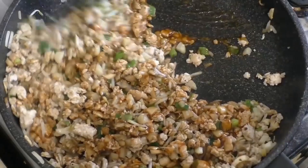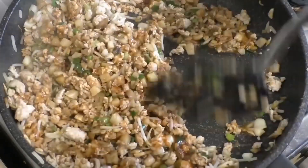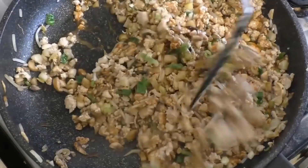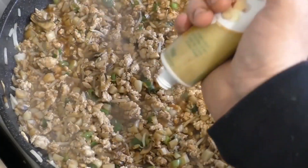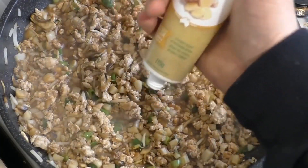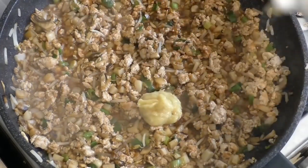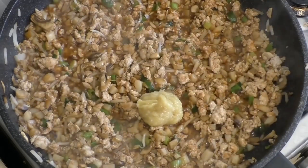Just mix this through so it's well coated. For the ginger, you can use fresh ginger — I just like using ginger in a paste — and put in about one to two tablespoons.